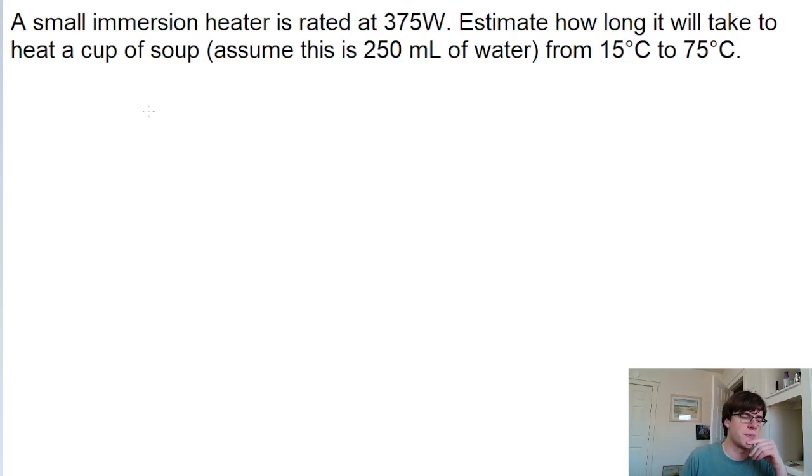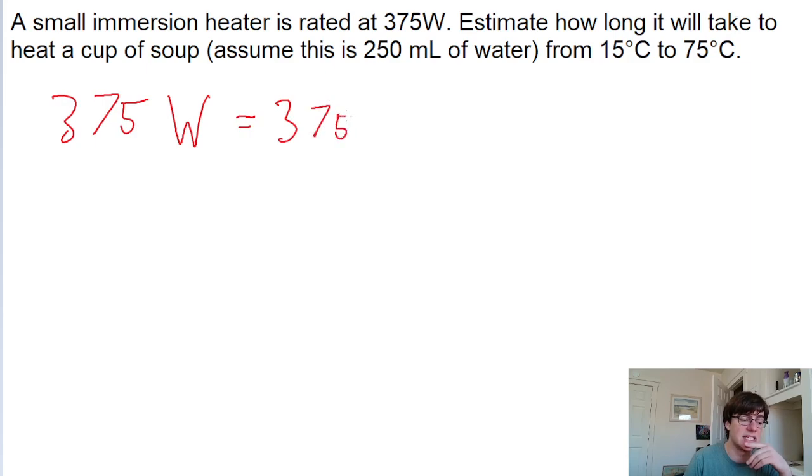Here's kind of a tricky problem. We're given the wattage rating, or the power, of a small emerging heater as 375 watts. And remember that a watt is equal to one joule per second — it is energy divided by time.